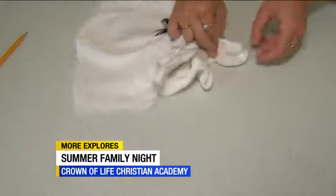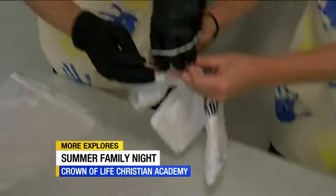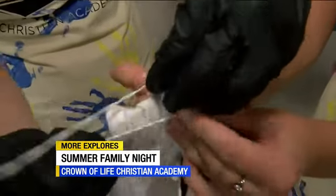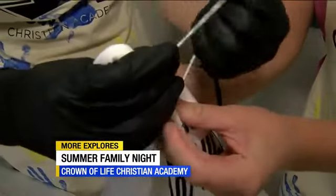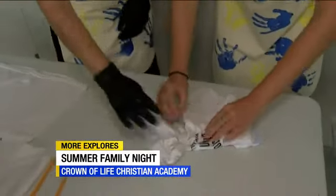You're going to grab that all in one hand and we're going to rubber band that part together. Teamwork! This is fun. And so that'll be the heart part of the design. And then you can just kind of bunch up other ones too.